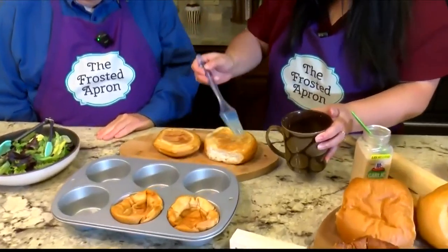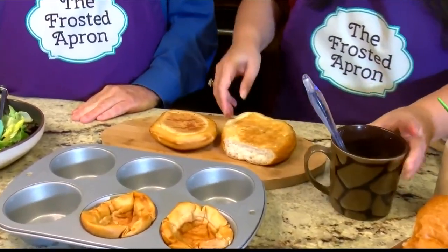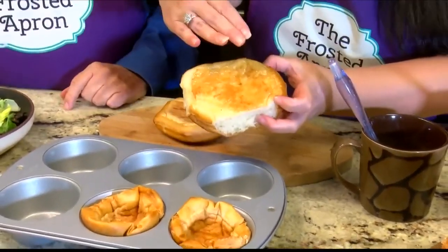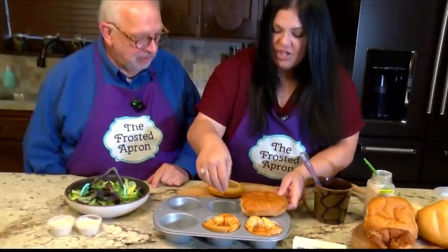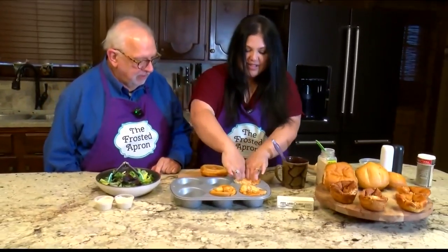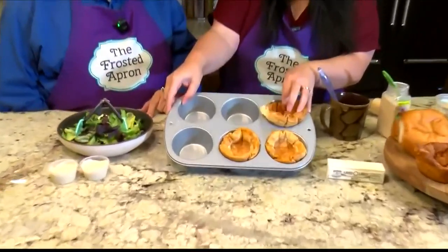Brush the bottom of the bread with the garlic butter. It's okay if the bread is a day or two stale — that actually makes a better crouton. Then flip it over so the buttered side is down, and you won't need to grease your muffin pan because the butter acts as the release. Use a large muffin pan.